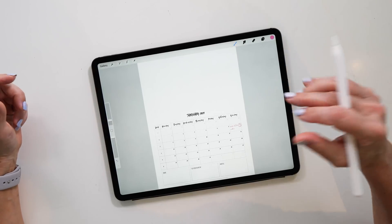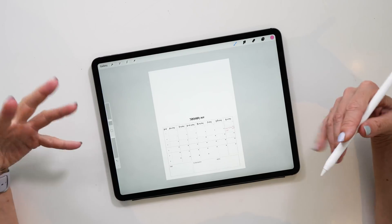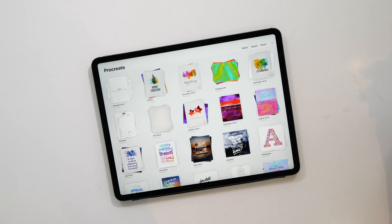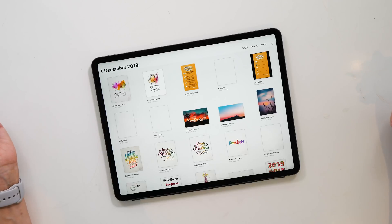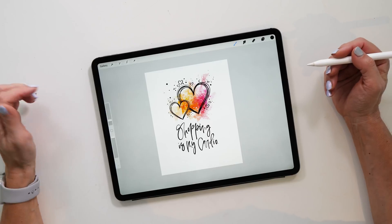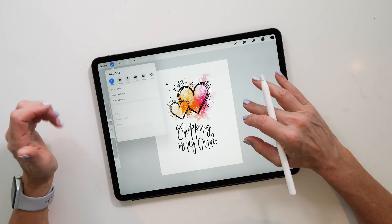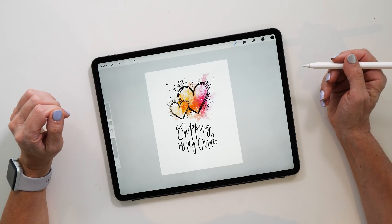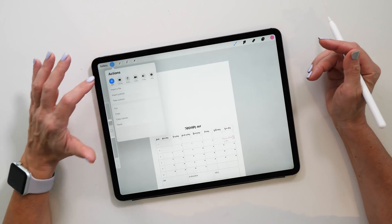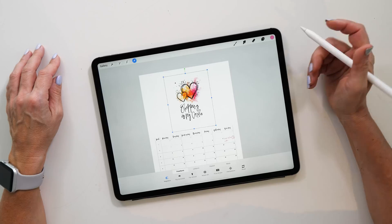Now we have all the space at the top and we can place anything we want in there. I think it would look really nice to put one of my illustrations there. Let's look at some of the canvases I've previously created — I quite like this one. Go to Add, then Copy Canvas to copy the whole canvas, then go back to our template, tap Paste, and it brings in our little graphic.